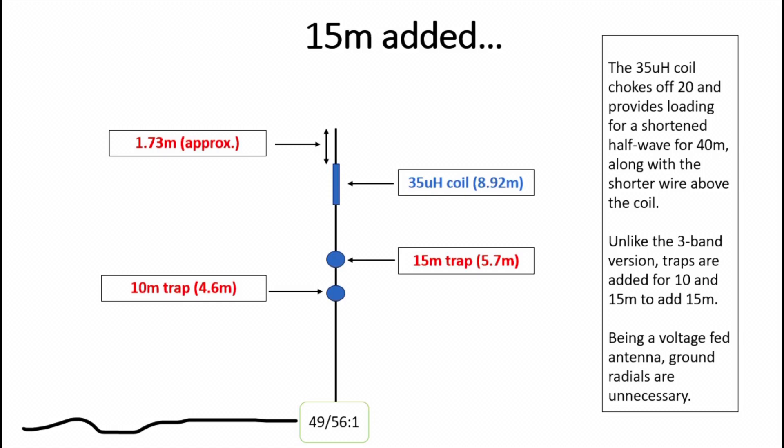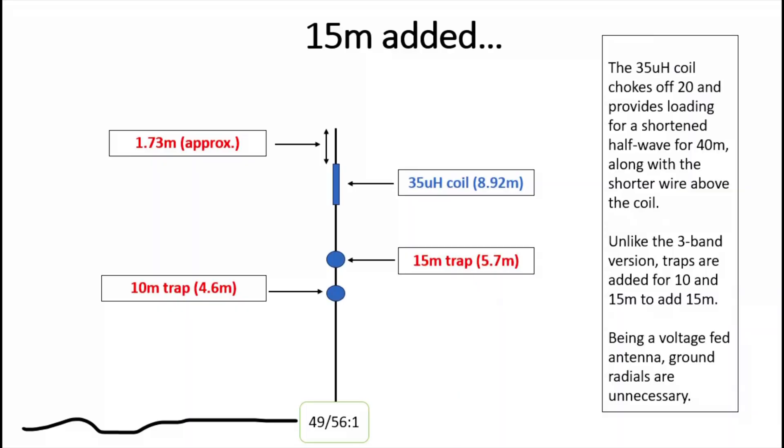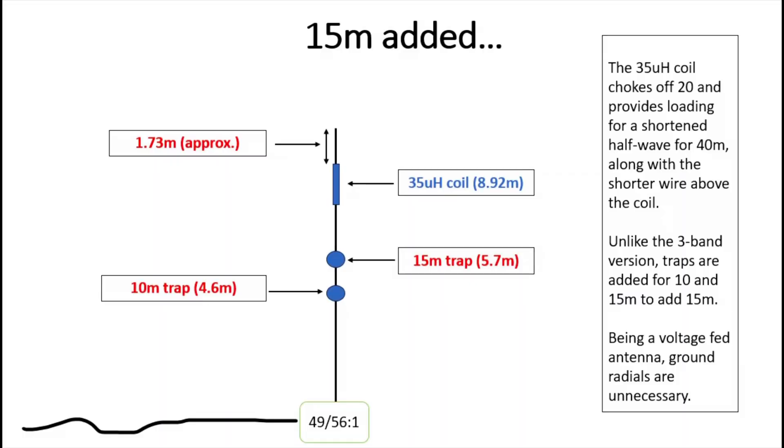We've now got 10 and 15 meters — similar to a two-band trapped antenna I covered in a video a week or two ago. You put up the half-wave for 10 meters, put the 10-meter trap at the top, trim the wire for a good tune on 10, add another meter or two of wire, then put the 15-meter trap above that. Check 15 is okay, double-check 10, then above the 15-meter trap add another 3.2 meters of wire before the 35 micro-henry coil. Add the coil and the wire above it, then check 20 meters — at that point you should have 20, 15, and 10.